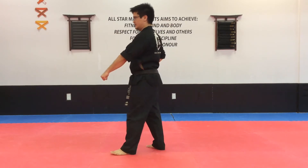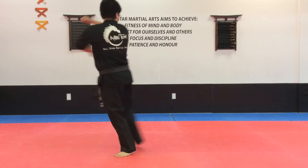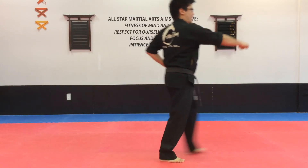Low body. One, walking stance. Long stance, punch. Turn around, low body. Step forward, long stance, punch.